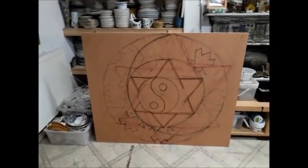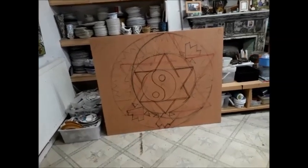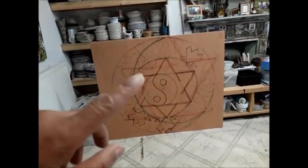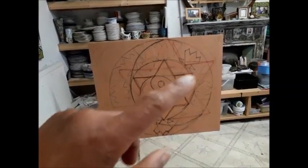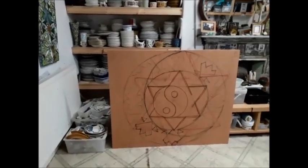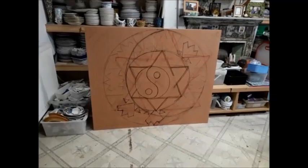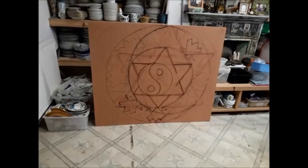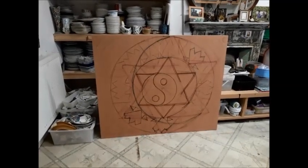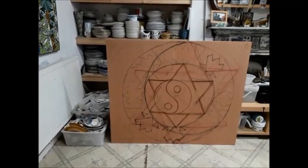I was looking at this morning and thinking it could do with a proper redraw on the other side of the board. The star of David, or six-pointed star, is a great idea - a student wanted me to use rainbow colours for each point. But I've decided to use that star on another panel, probably with a rose design. This one I think just needs to be black and white, so I'm going to redraw it to avoid making a mistake.